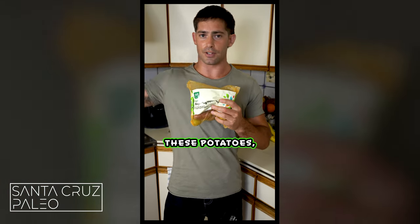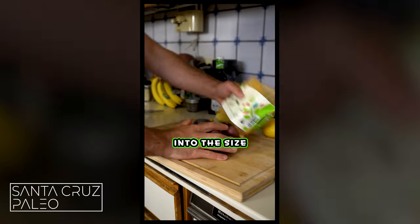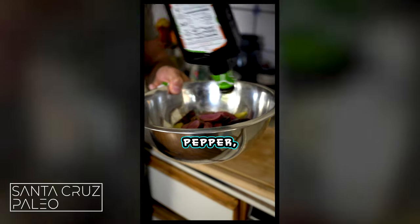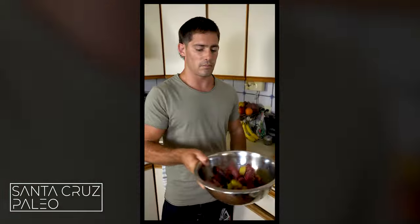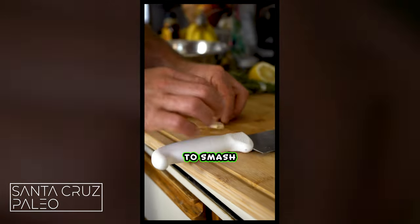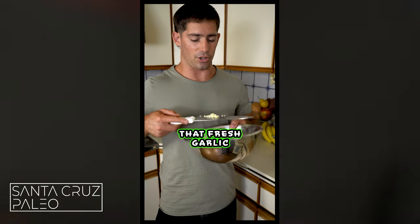You're going to prep these potatoes — turn your oven on to 400 degrees, then cut up the potatoes into the size that you want. Throw them in a bowl with olive oil, salt, pepper, a little lemon juice, and a little rosemary too. Now we're going to smash up that head of garlic with the flat side of the knife and just mince up that fresh garlic.